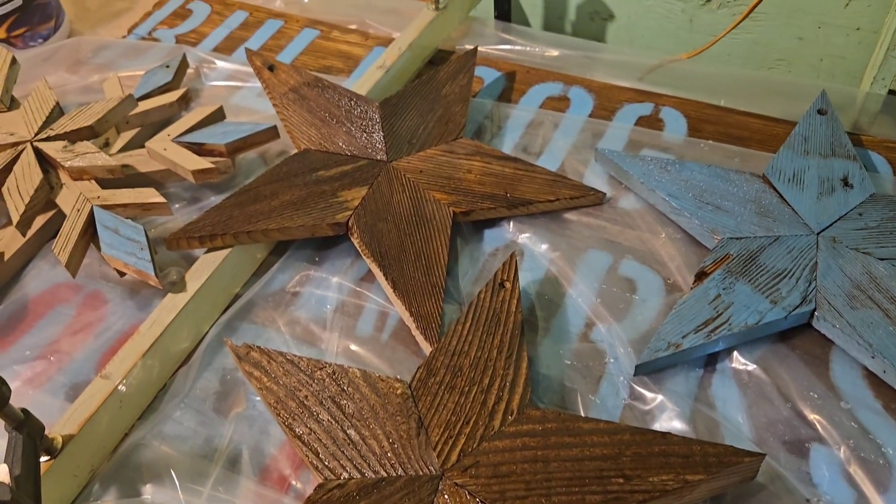Even though I put polyurethane on them before. Hope you have a good one — appreciate it, and hope you enjoyed this one!